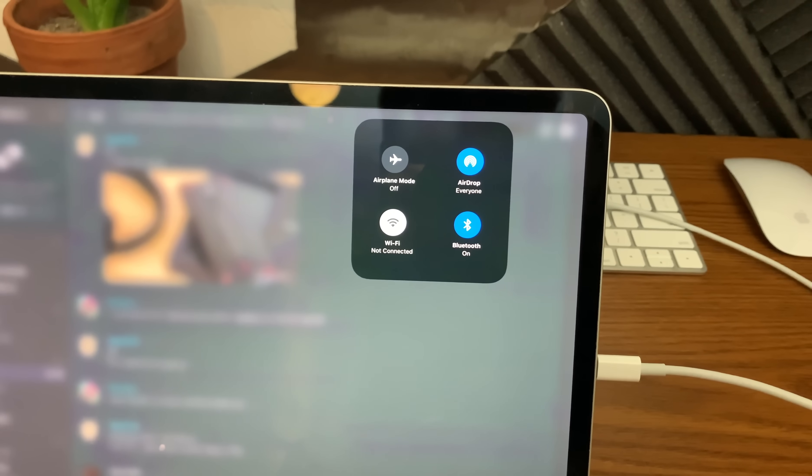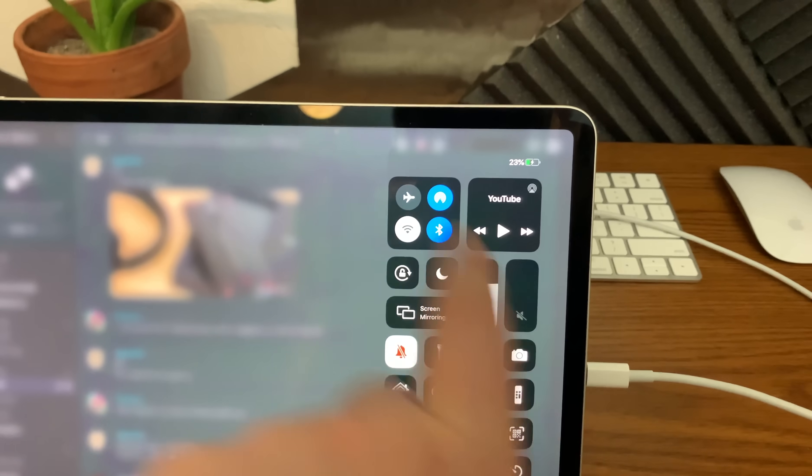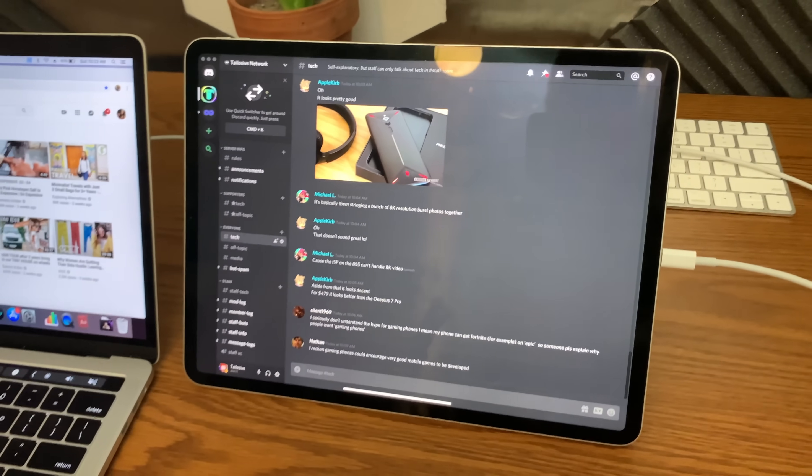Even though I have a pretty good Wi-Fi network at my house and everything is fairly stable, maybe because it's in beta form right now between iOS 13 and Catalina, the wireless version is quite buggy. It will glitch out on occasion, the scrolling is not very smooth, and I see lots of artifacts forming on the display when using Sidecar as a separate display with no wires.